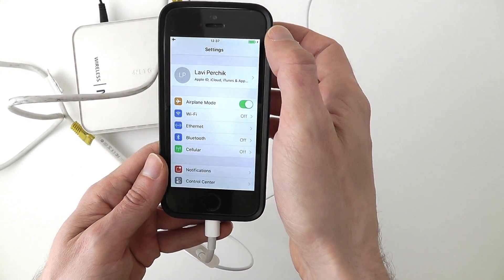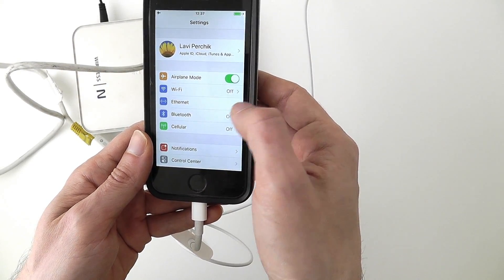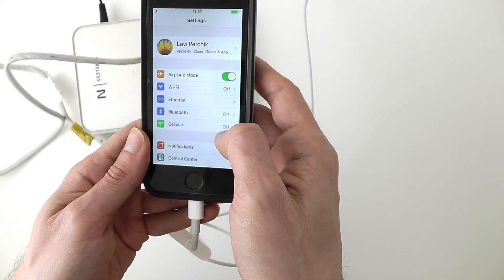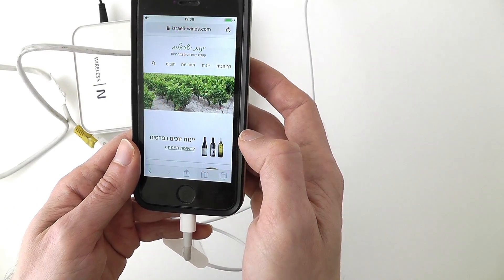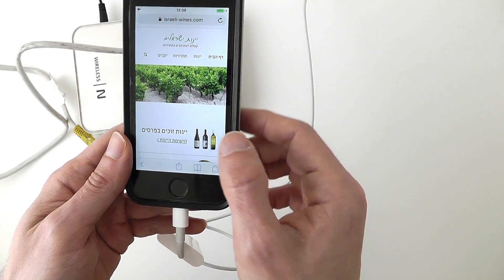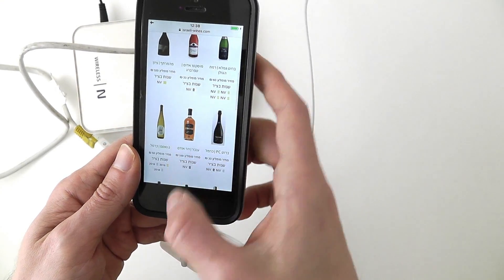And now I have an internet connection. You can see in settings that the Wi-Fi is off, I'm on airplane mode, cellular data is off, and I have a new icon for the Ethernet connection. I can now open Safari, for instance, refresh a page, and see that everything is working just as expected.